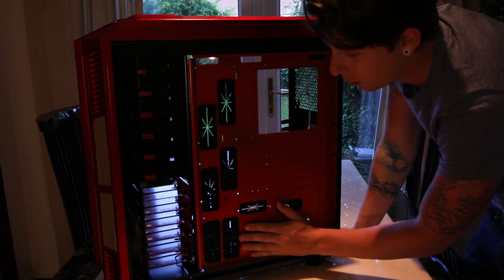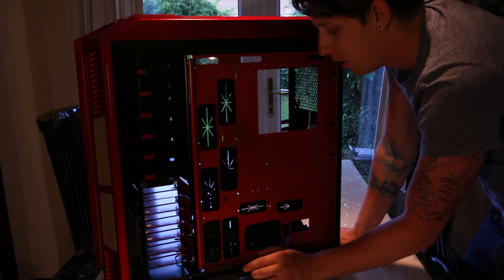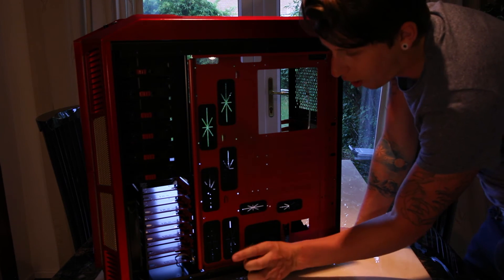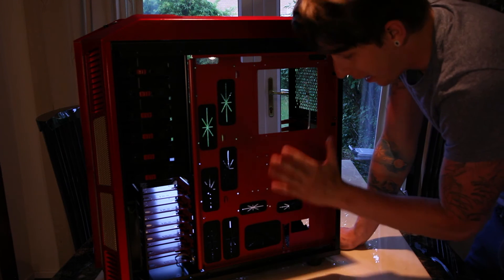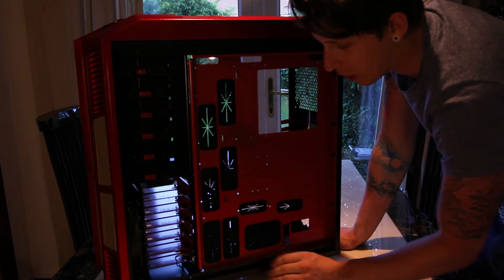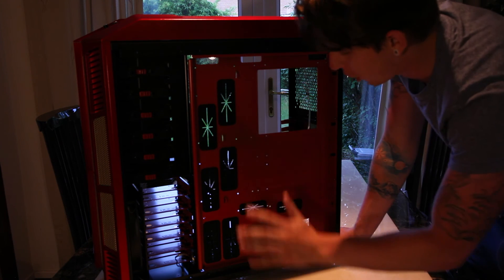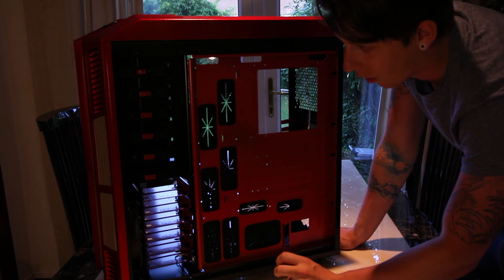This is where your cable management is going to go. You've probably got a good three, maybe three and a half centimetres of width in there to get your cables in. It is a little bit tight but I think with the right time taken you'd be able to get all your wires in there no problem at all.